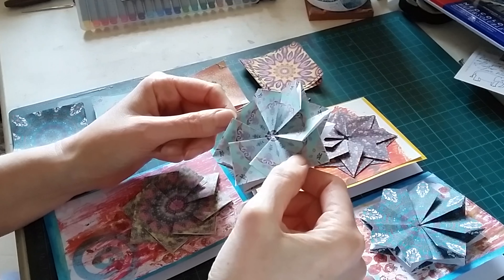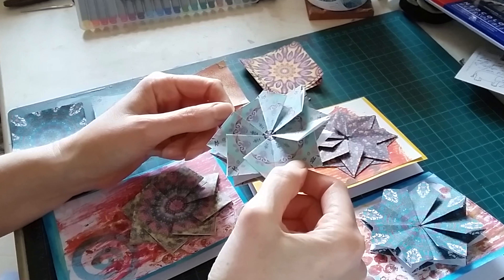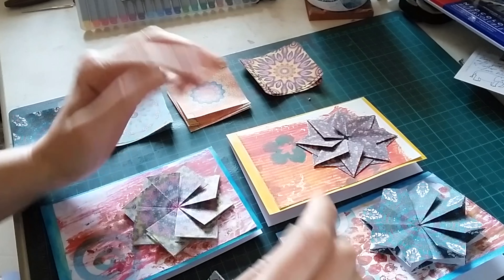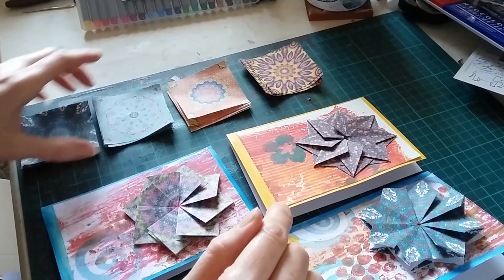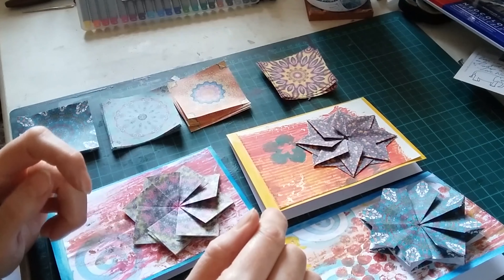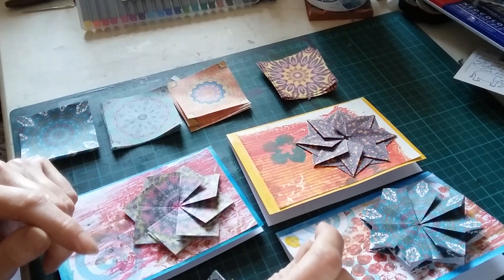I remembered about an old technique that was quite popular in the early 2000s called teabag folding. Teabag folding got its name because it made the origami papers from decorative teabag pouches that actually held teabags. I'm not too keen on the name teabag folding, so I thought I would just call these origami stars.